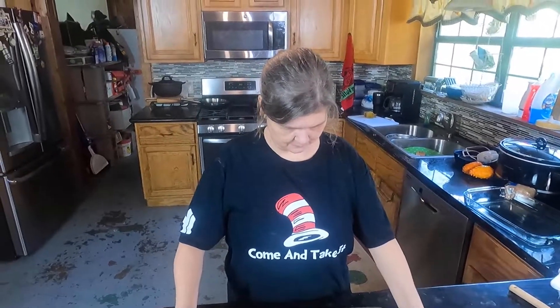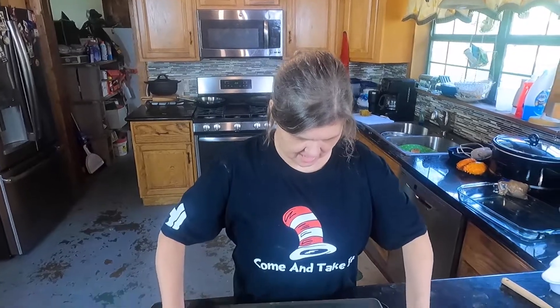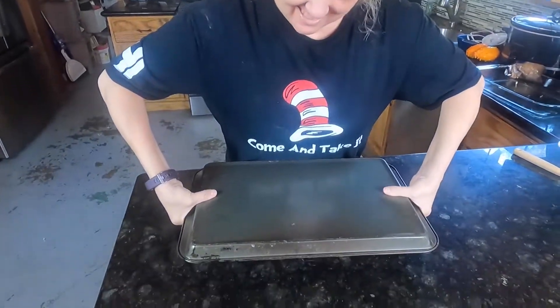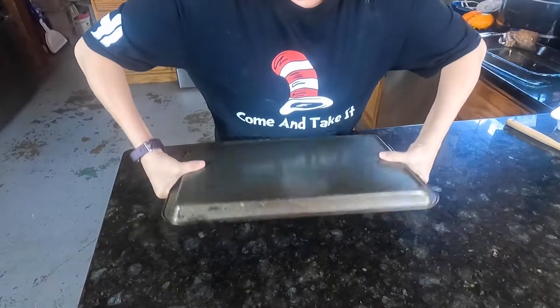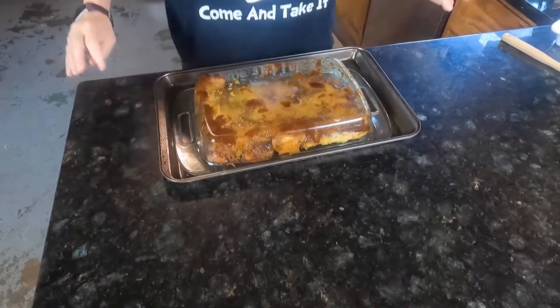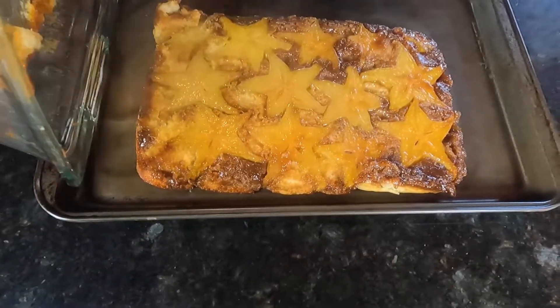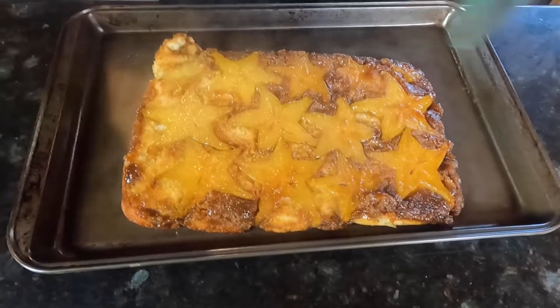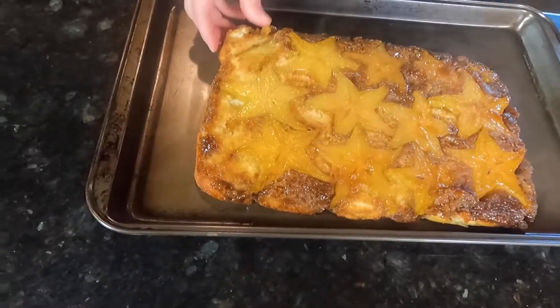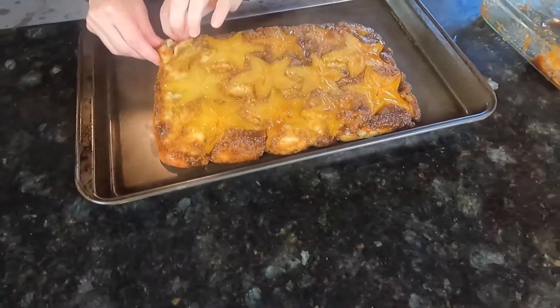Is it still hot? Do you need hot pads? Oh Lord, I know this is going to end in tears. So far, so good. Oh, pretty! We just had one corner go a little squirrely and we'll go ahead and slice a piece off of that so nobody notices.